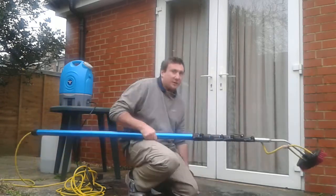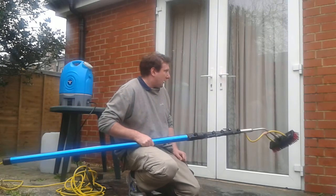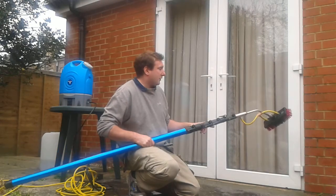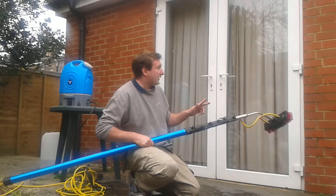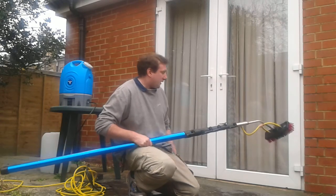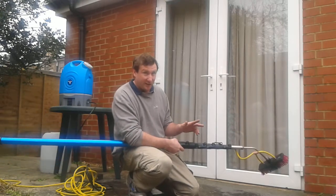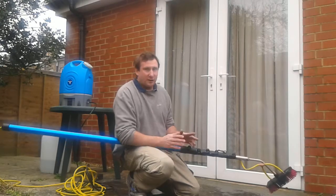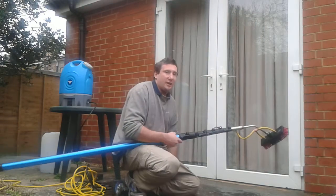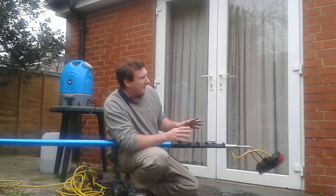The next thing is to clean the windows. I've already given these a bit of a clean already, because I did this video once before and it didn't work so I'm doing it again. What I did say in the previous attempt was that if a window cleaner comes around to your house and just quickly does the window and moves on, I would have my suspicions. Because even with pure water, unless it's 100% pure water, you're probably not going to get a good result most of the time.